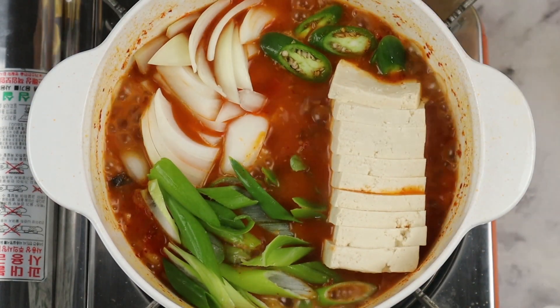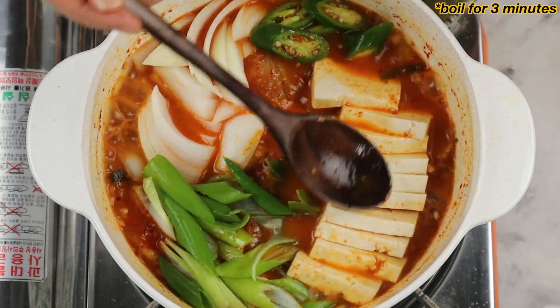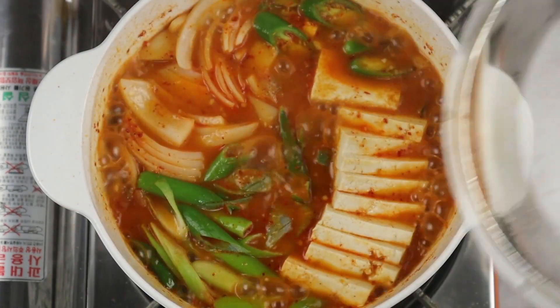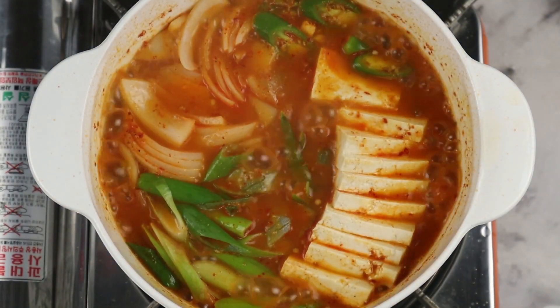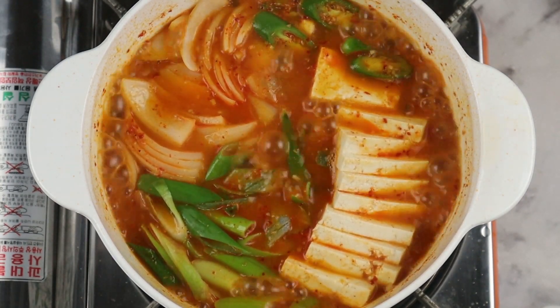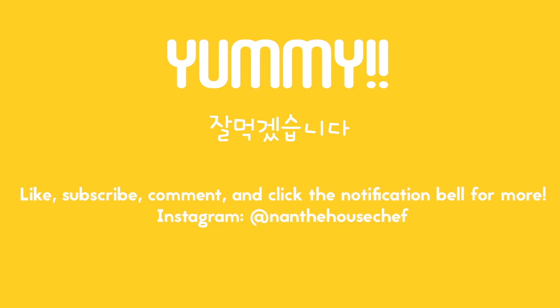Of course, you can do it. Then go to the other side. Add the water to the other side. I'm going to cook it. Thank you.